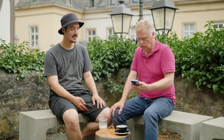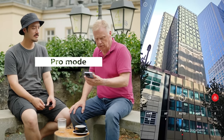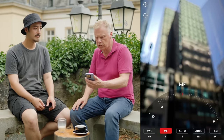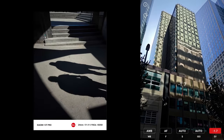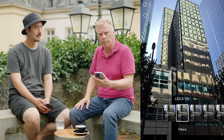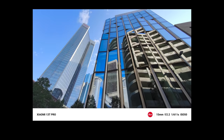Ich habe den Pro-Modus benutzt. Das war super. Ich konnte immer manuell meinen Fokus schön am Rad einstellen. Und dann habe ich auch eine leichte Unterbelichtung gemacht. Das fand ich bei Licht- und Schattensituationen immer sehr angenehm. Grundeinstellung ist Leica Vibrant, so habe ich einen ganz bestimmten Farbfilter. Der gefällt mir extremst gut.